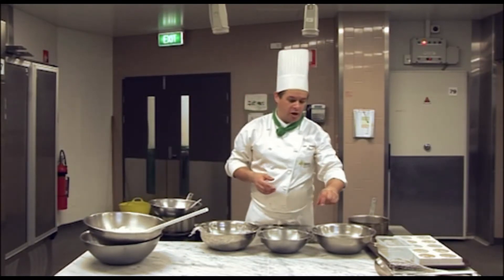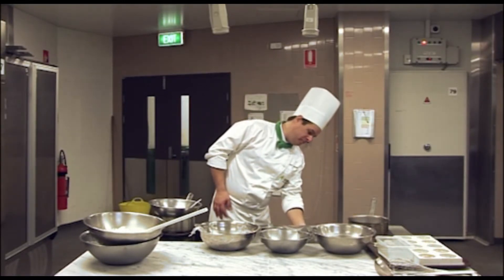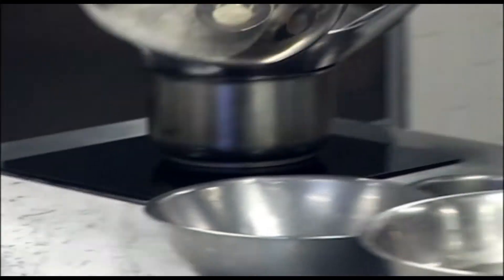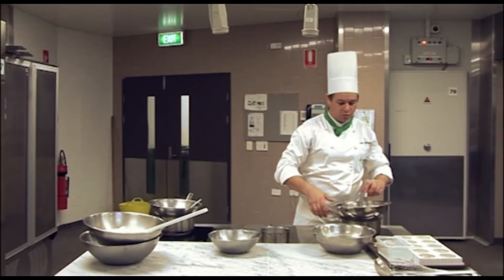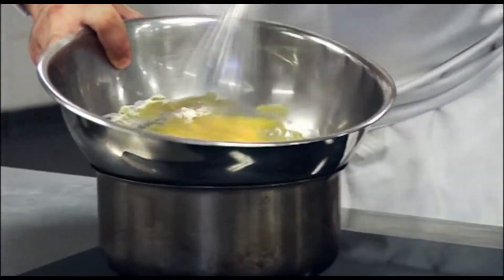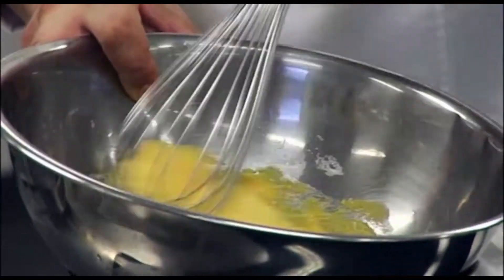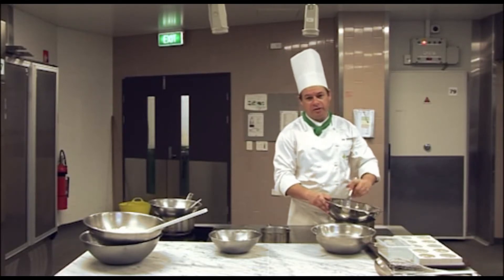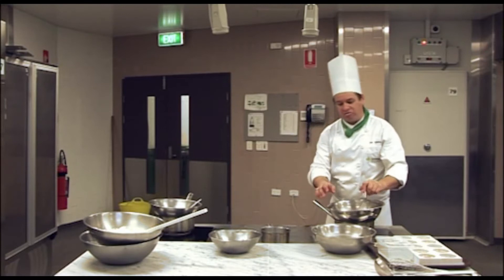So my cream is already whipped, my chocolate is melting, and my gelatin is softening. We need to remove the cling wrap from the egg yolks, and our egg yolks and our sugar go onto the stove and we're just going to whisk these together. We're using the heat from the stove top to help dissolve the sugar and to strengthen the egg yolks and to trap air into the mixture to get what we call a sabayon. This will take about five minutes. We'll just turn that down because we don't really want to see the water boiling.